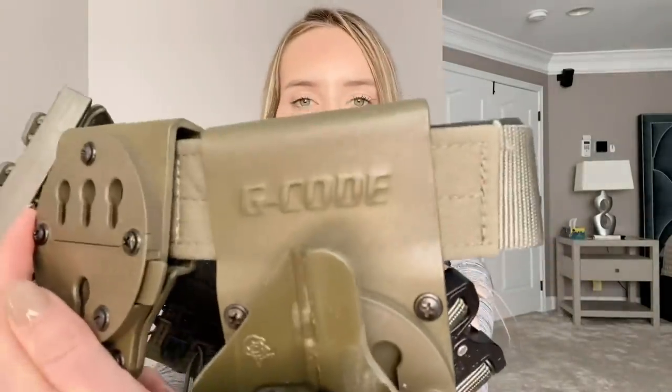Hey everybody, it's Kat and today I'm back to talk about my tactical belt. This belt is made by G-Code brand, as you see, but I am not sponsored by them. I paid full price for this. I have nothing to do with their company. I just really like their product, so that is why I'm just showing my belt.